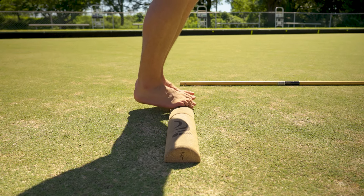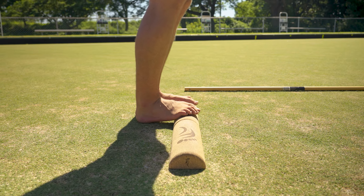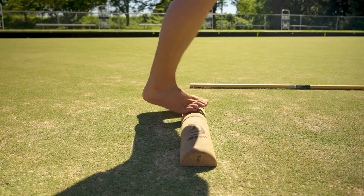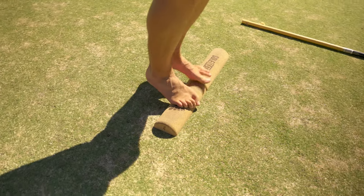Go for 60 seconds total — split that however you need. For most people, especially once you remove the balance assistance, you'll be stepping off, stepping back on, resetting, and so on.